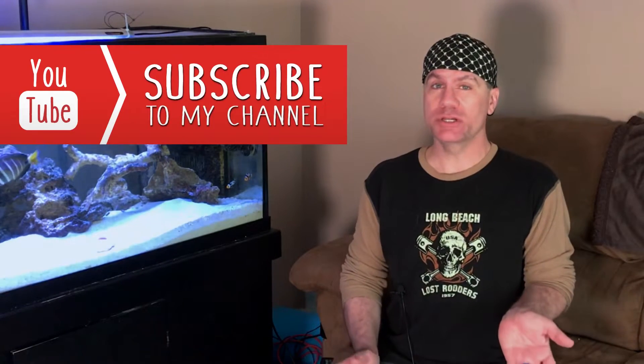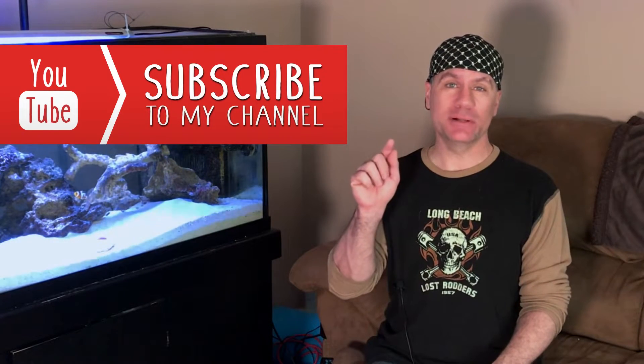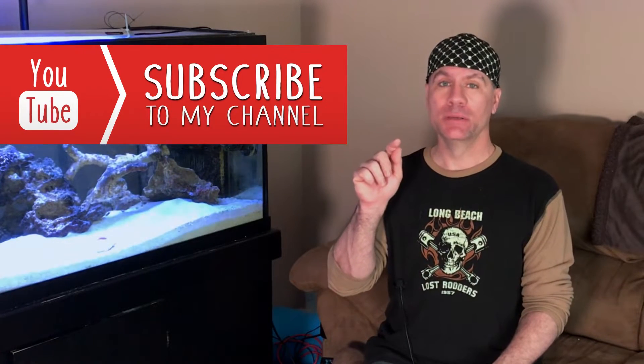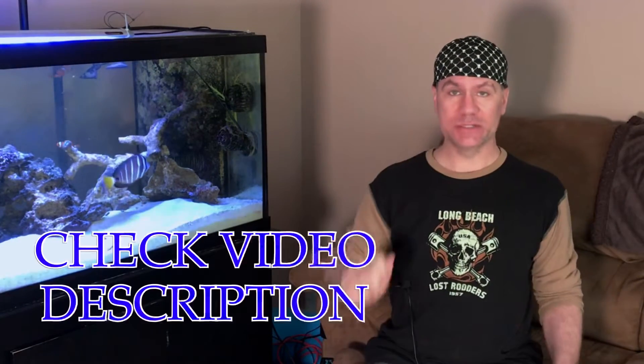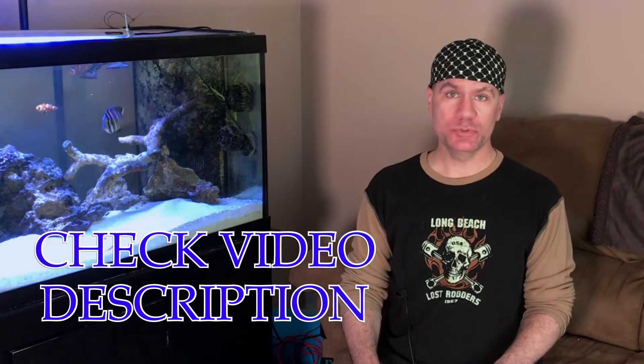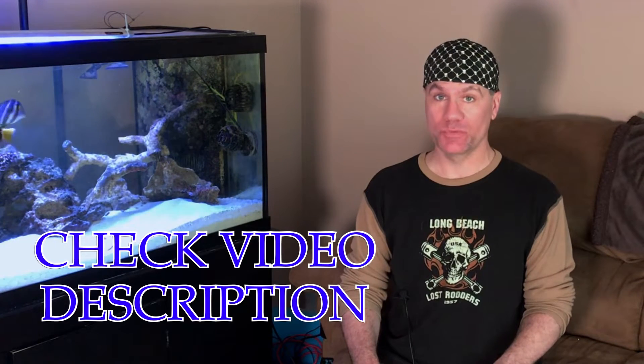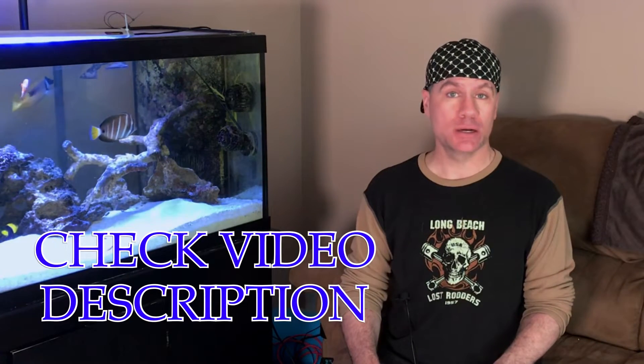Hey guys, welcome to another edition of Rotter Tube Brief. Before we get started, I want to remind you to subscribe to the channel, click the like button on the video if you dig it, and also click the little bell next to the subscribe button so you're notified every time a new video comes up. Today I'm going to talk about filtration and sump socks and why I don't use them.